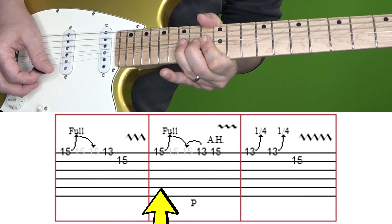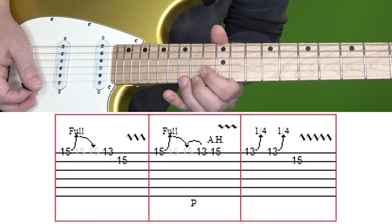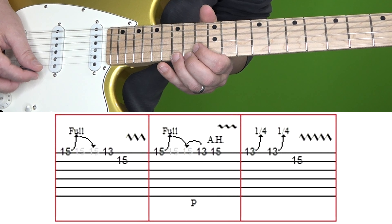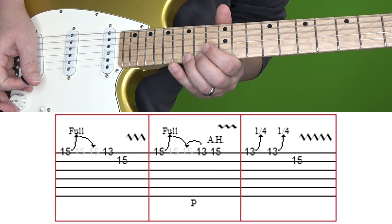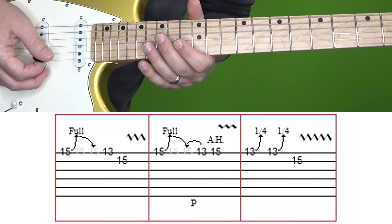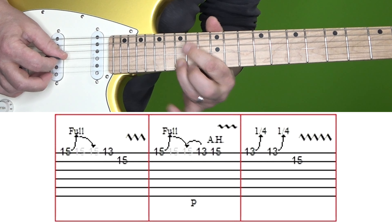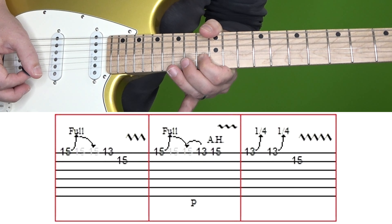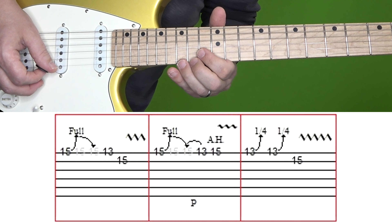Then in the second box, we start with a bend at the 15th fret of the high E, but this time when you come back down you're going to do a pull off to the 13th fret. And then play the 15th fret of the high E — try to add a pinch harmonic if you can; I know it's kind of difficult sometimes on the high E string, especially with single coils — then add vibrato. Don't get too hung up on the pinch harmonic if you can't get it in there. In the final box, you're playing the 13th fret of the high E with a quarter step bend twice, and then the 15th fret of B with vibrato. Here's this section one more time at normal and then slow speed.